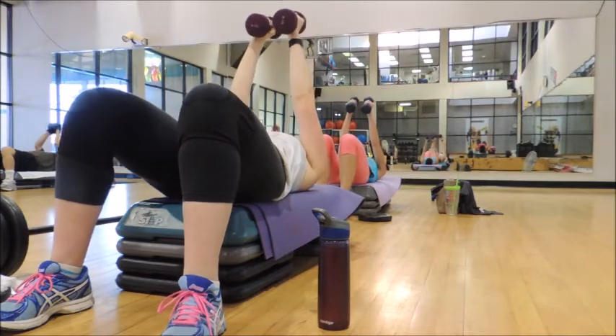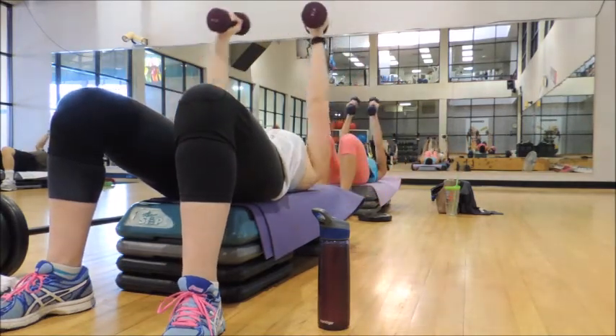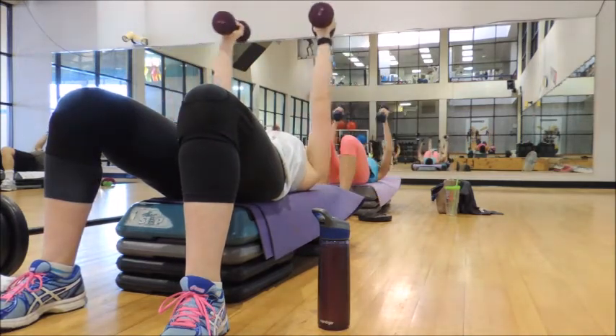Speed it up. 2 and 2, here we go. Down, down, up, up. Watch your elbows — you do not want to flare them on the bench.